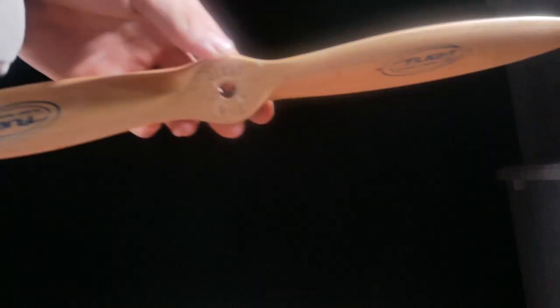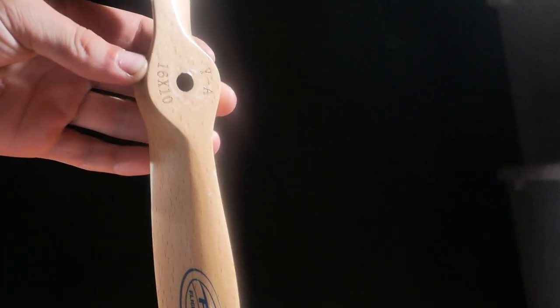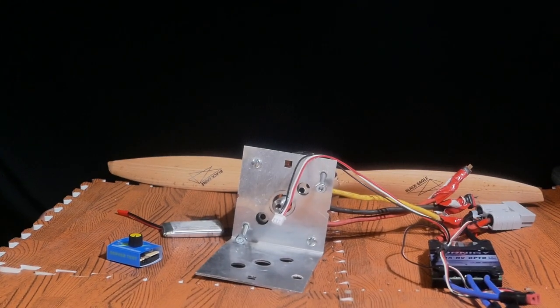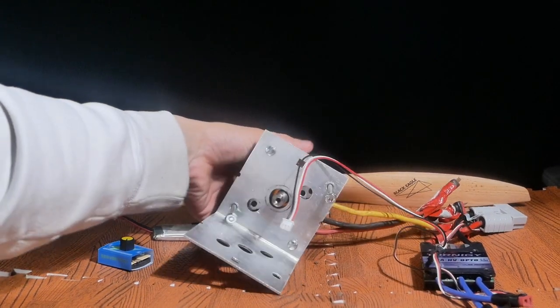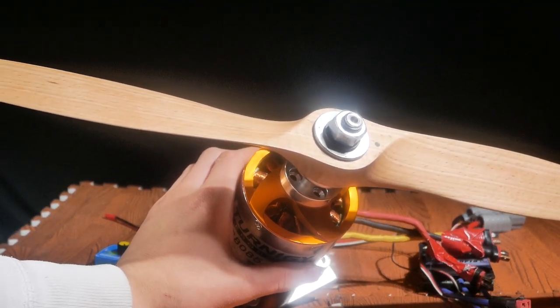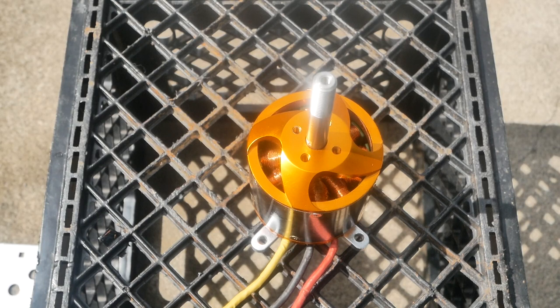Look what I got — a 16-inch propeller and a 270 kV motor. Just kidding! I got a 7 kilowatt motor and a 20-inch propeller, and we're gonna make a jet bike.